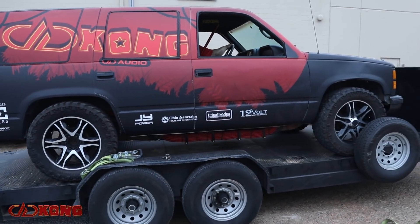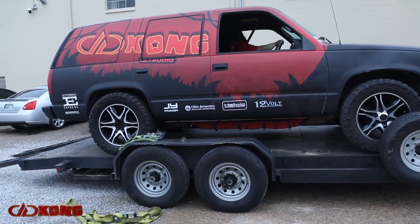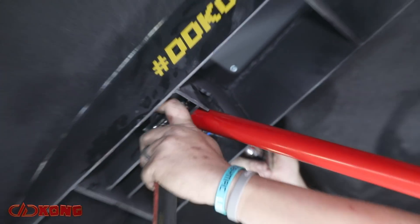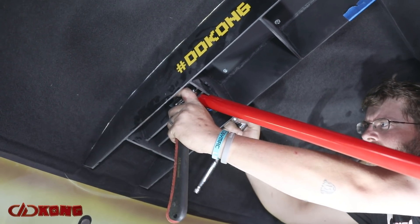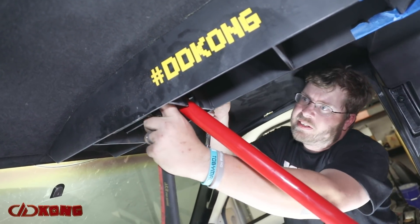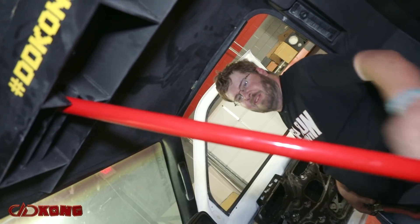Once all the repairs were done to the passenger door, we needed to get it rewrapped, so it went back to our friends at Lettering Express to get the wrap redone and make it look super sexy, just in time for the shows. This season, instead of the plain black stripper pole that was in there last season, we went ahead and got that powder coated red to match the overall theme of the truck — and that would be the red rocket. The beautiful red rocket.